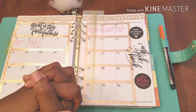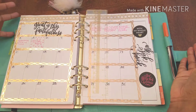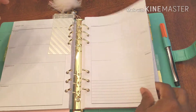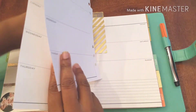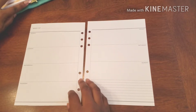Hello everyone and welcome back to Plans on Planning. It is me, Darren Munro. We are here in my gratitude planner and we're going to get started working on the second week of March.